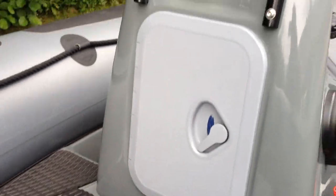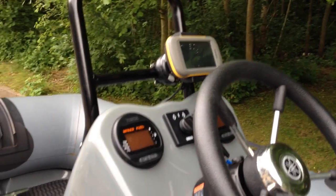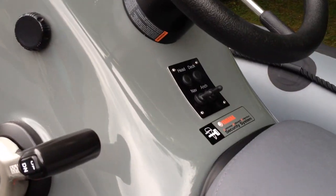Anchor locker, console locker, and this one has a Garmin Montana, also navigation lights.